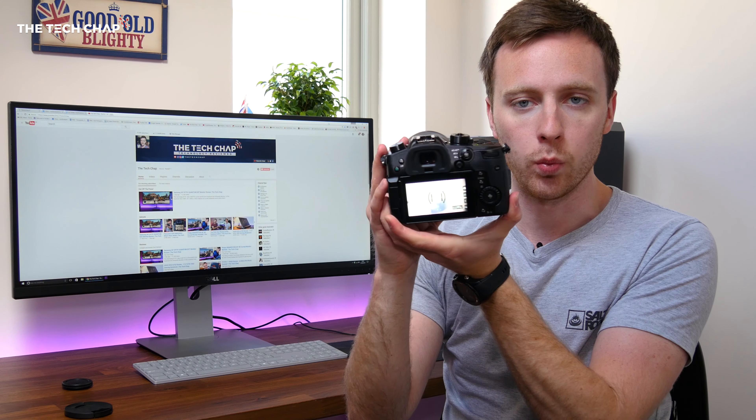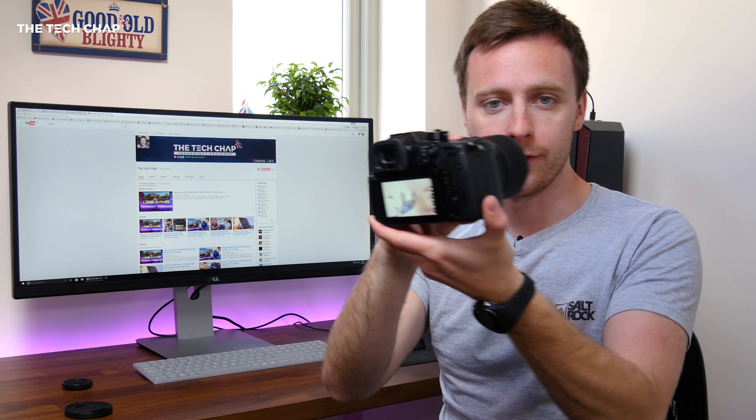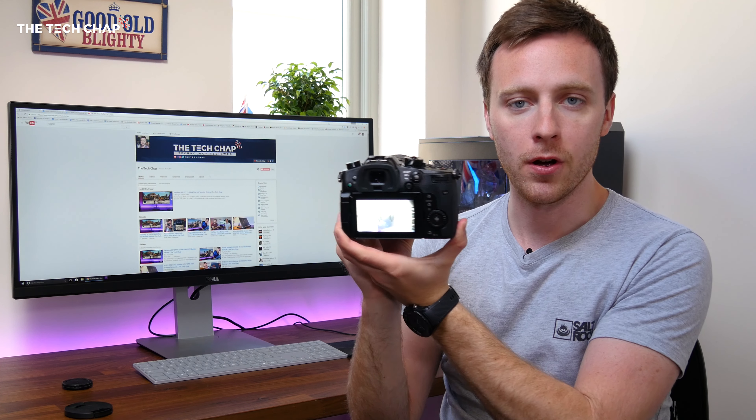Okay, so here we have it. As you can see on the viewfinder, it does work — you can see that adjusting — but as soon as I zoom in, like so, it freezes, completely freezes. And you can unzoom it and it should unfreeze. Yeah, it's unfrozen, but basically it doesn't work.